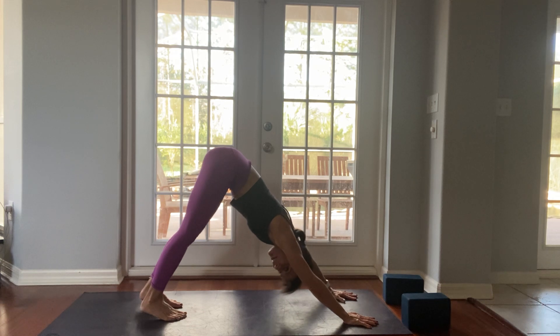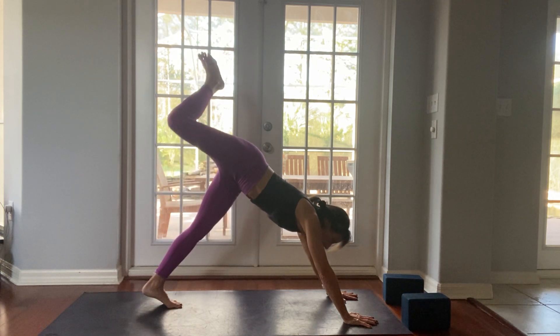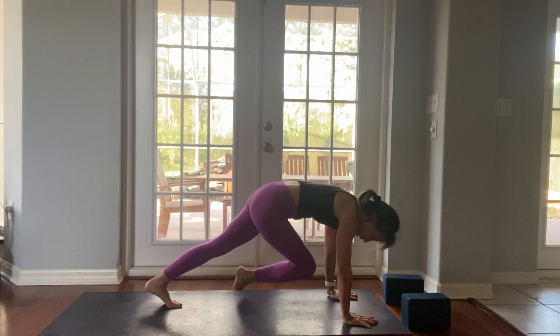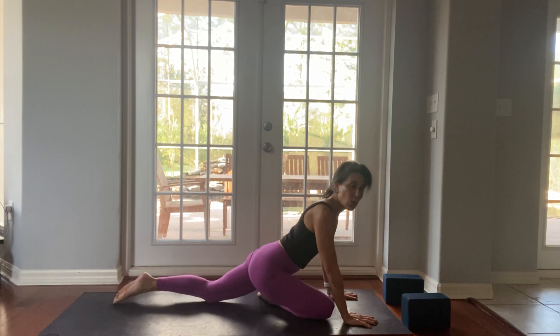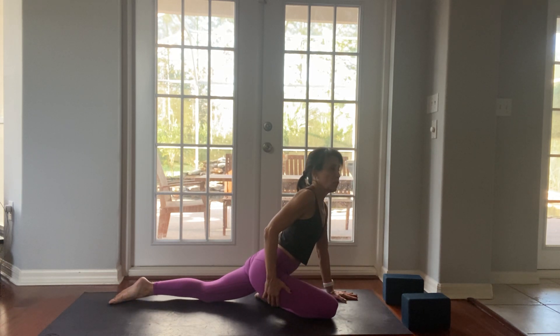Breath in, breath out. One more deep breath in. Right leg lifts high to the sky, right knee to your right wrist, left leg back. We're setting up for pigeon pose. Pigeon pose is a great stretch through your hips.